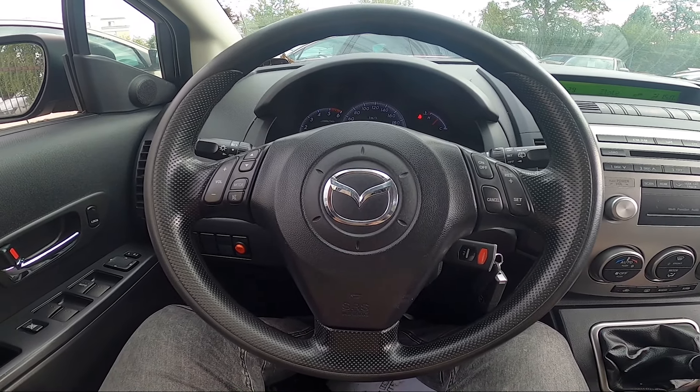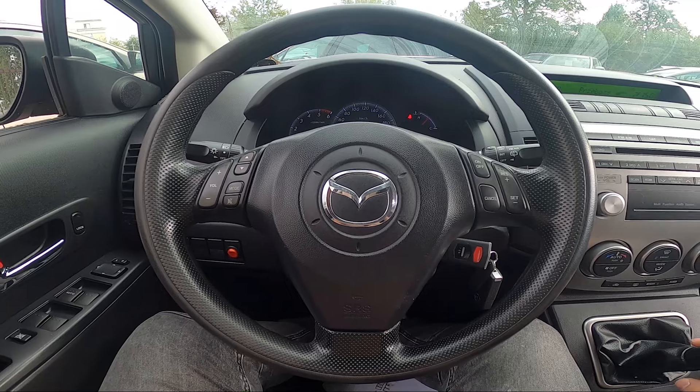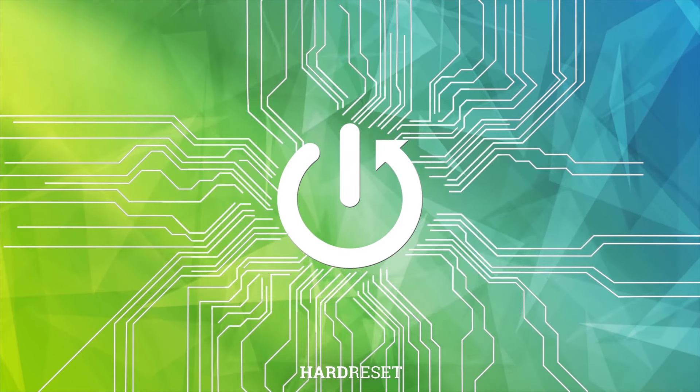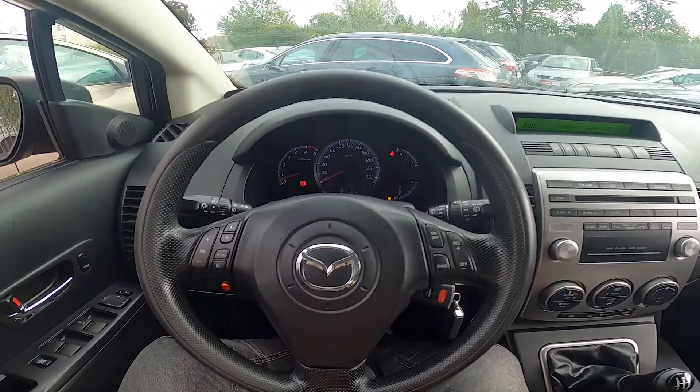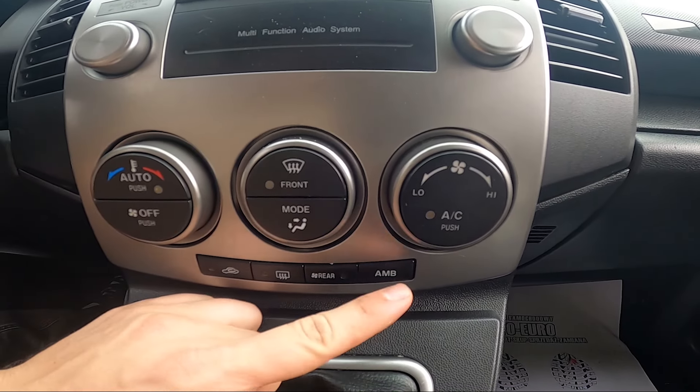Hello, today I'm in a Mazda 5. In this video I'll show you how to check ambient temperature. To begin, take a look in the center of the car and to check ambient temperature simply press this button.